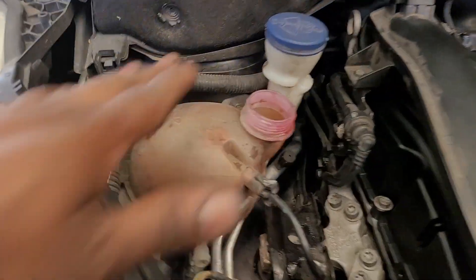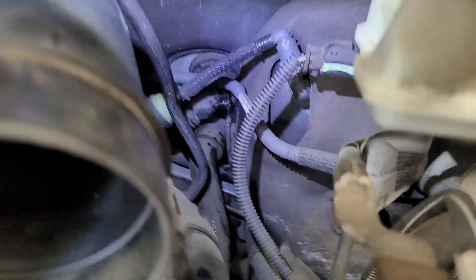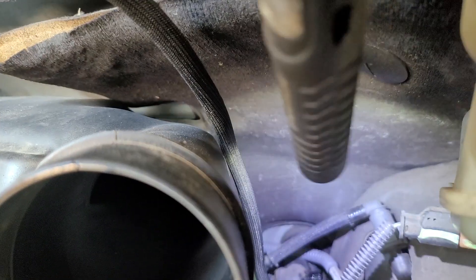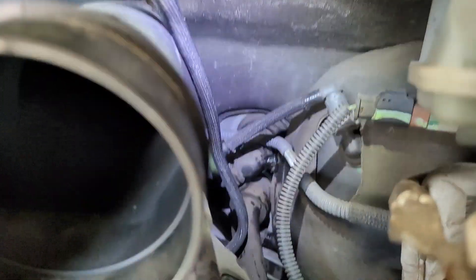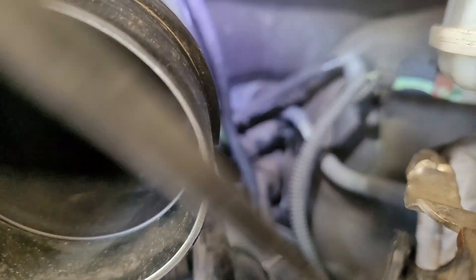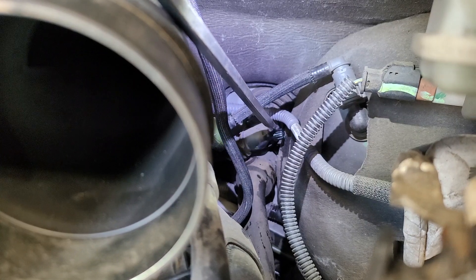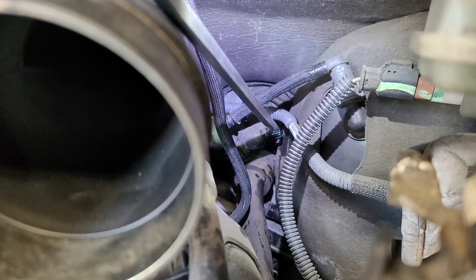First thing, I made a coolant full level. I bought a pot of heat and I put a sensor on the cap. Then I made a coolant turbo pump.